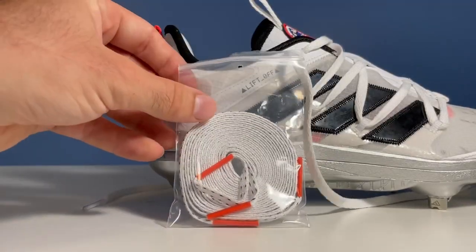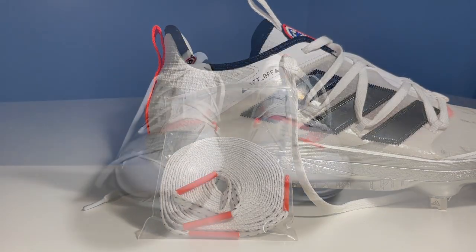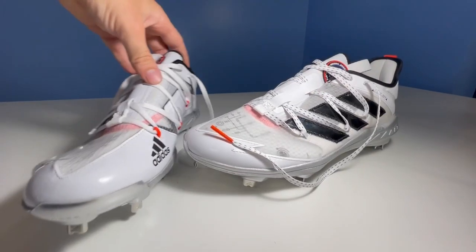It also comes with a second pair of laces, which I'm going to throw on now onto one of the shoes just to give you a comparison. Here's the side-by-side of the two different laces. If I had to choose one, I'd probably choose the white ones, but there's nothing wrong with the alternates either.